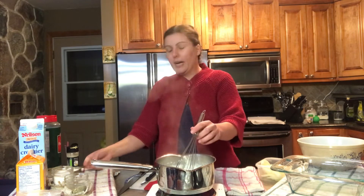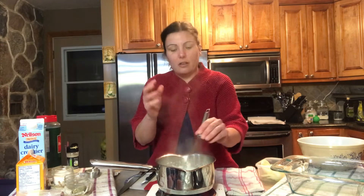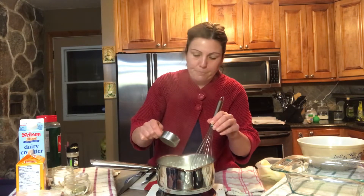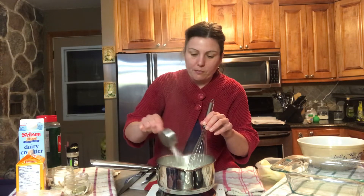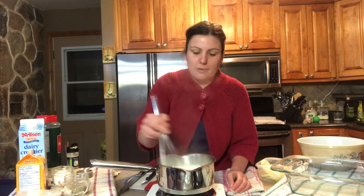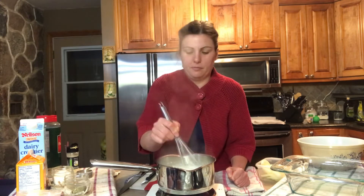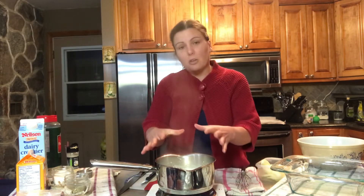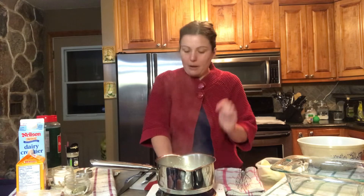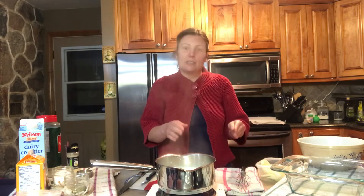I'm now going to gradually add some flour to thicken the sauce, stirring it around and letting it come to a full boil once again. Now that the cream sauce has come to a full boil, I'm turning the heat off and moving on to setting the layers for the scallop potatoes.